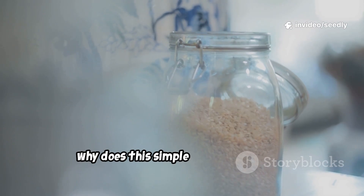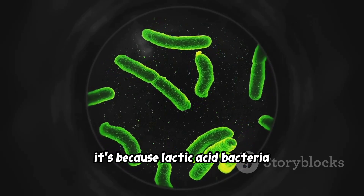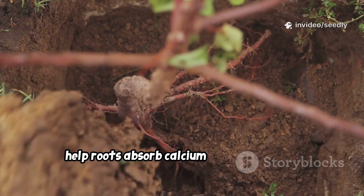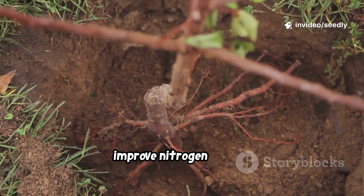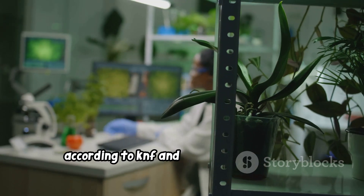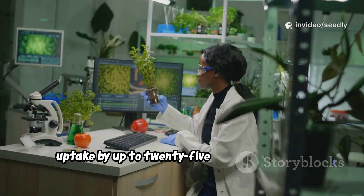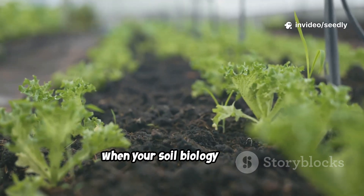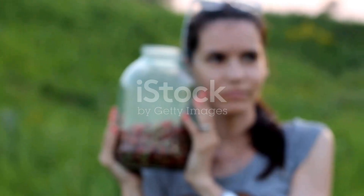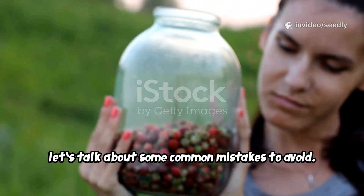Lactic acid bacteria suppress harmful pathogens, increase nutrient solubility, help roots absorb calcium and magnesium, improve nitrogen cycling, and stimulate beneficial fungi. According to KNF and research from CTAHR, these microbes can increase nutrient uptake by up to 25 to 40 percent. When your soil biology is alive, your plants respond quickly and naturally.